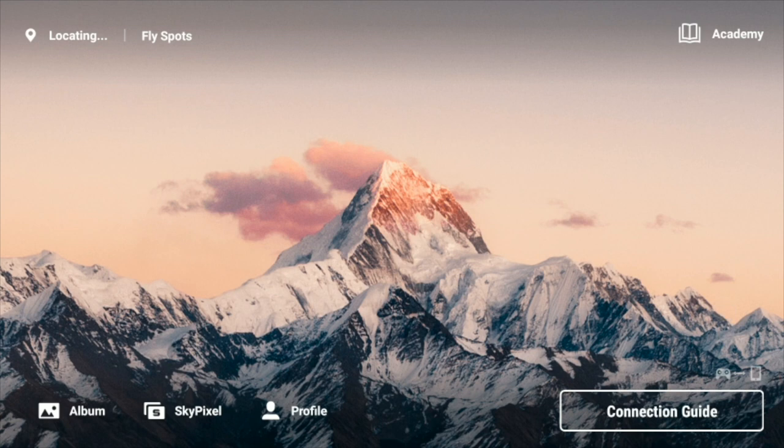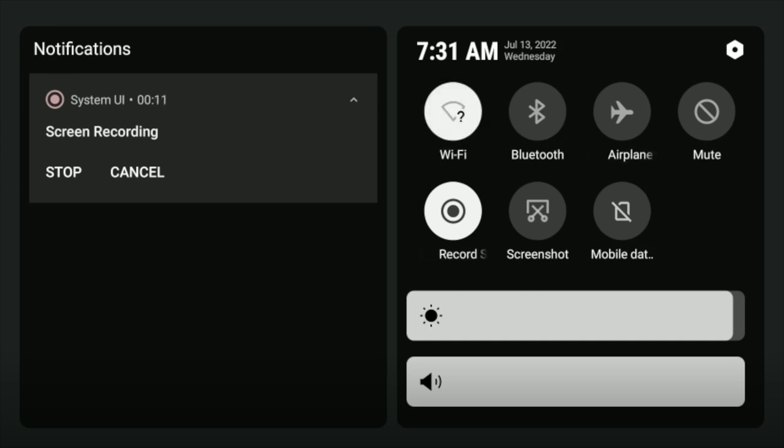We've got a screen recording going already, and we're going to try to connect the Wi-Fi here. Sometimes it's a little tricky to hook up with your phone's hotspot. You can see on the left end of the notification bar that we are currently screen recording with a little timer there. I may or may not get Wi-Fi — we don't really need the maps at this point because I'm not going to go that far. I'm in a familiar area and I know this location by heart from flying here many times before.